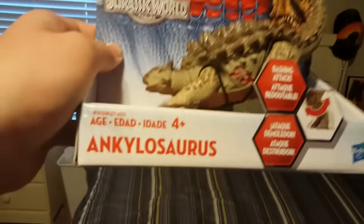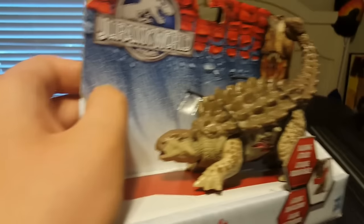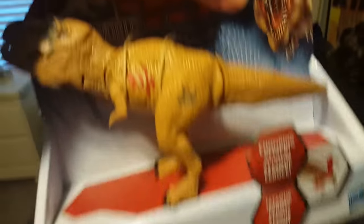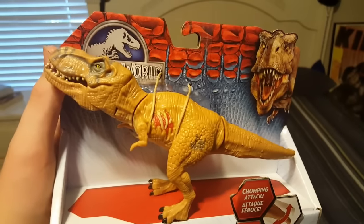We have the Ankylosaurus here, it actually looks really cool — it just looks like a block, but very nicely detailed actually. And then we have the Tyrannosaurus Rex as well, also looking really cool.